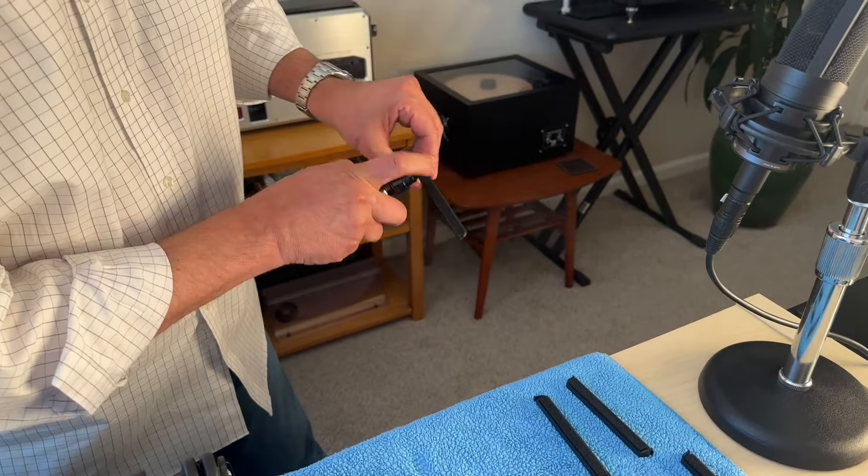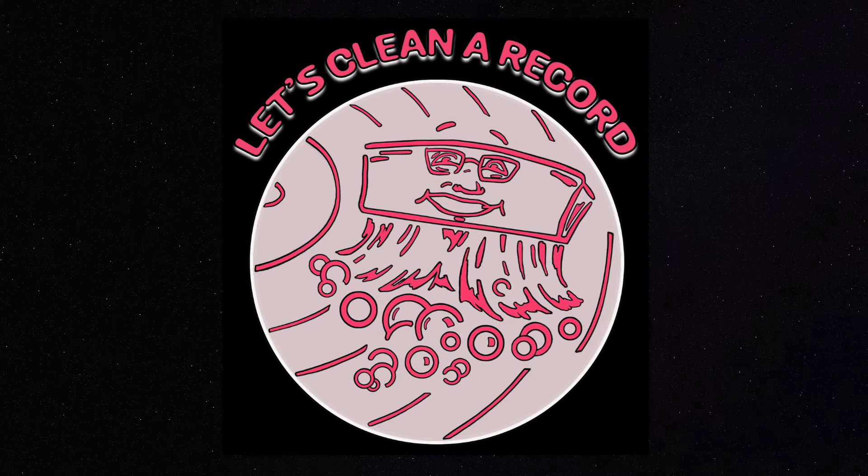I recommend letting them dry overnight. And that's it — that's how we clean the Kirmuss ultrasonic machine.